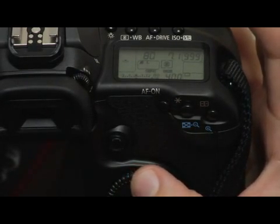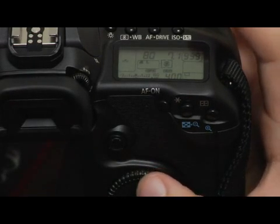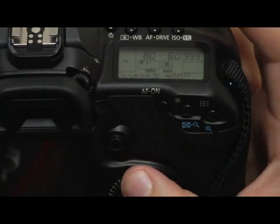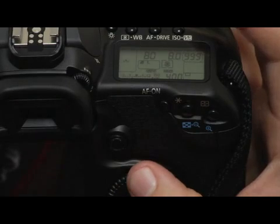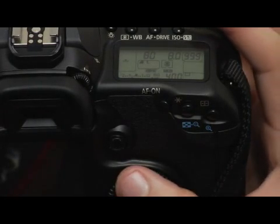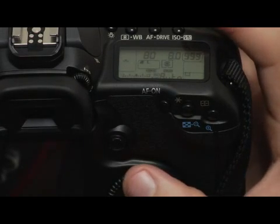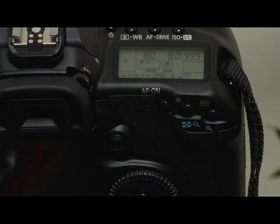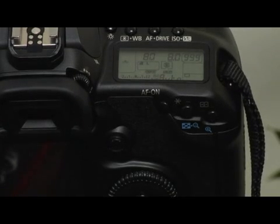There may be some situations where you want a little bit darker or a little bit lighter exposure. If I wanted to do that, I could keep decreasing the aperture to stop my exposure down a little bit. It just depends on your personal preference and what you want your picture to look like. Most of the time it's better to get an accurate exposure and then do some post-processing in Photoshop or whatever program you use. Remember, when you use manual mode on the Canon 40D, all exposure settings are in your hands.